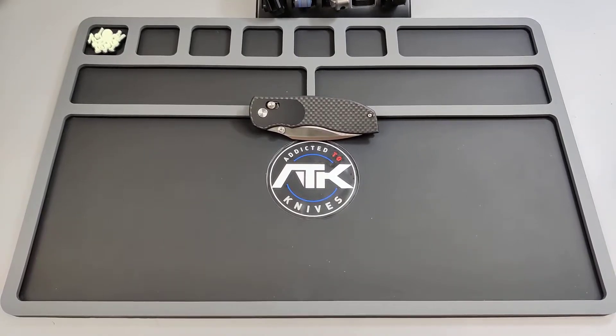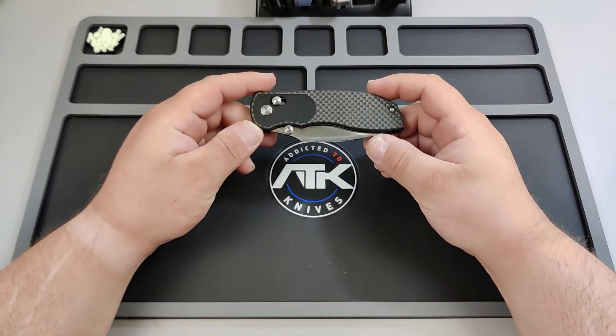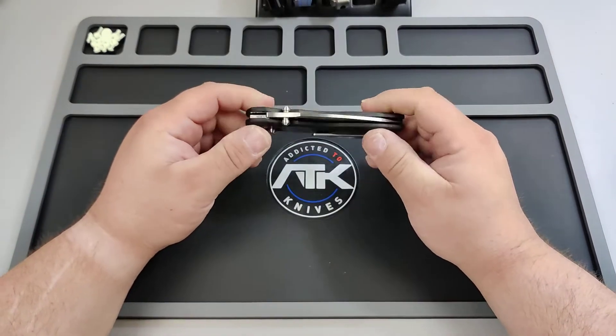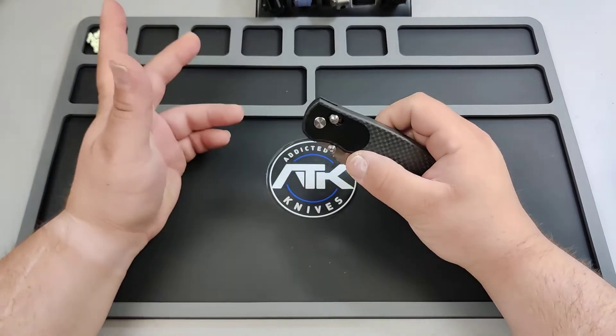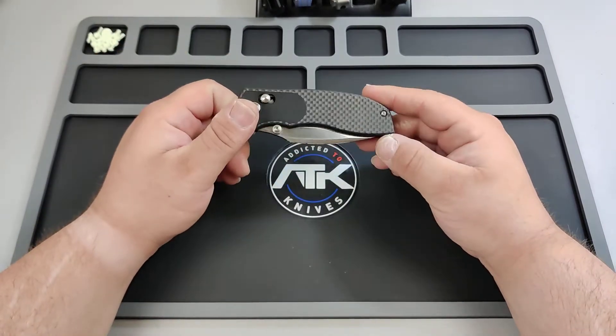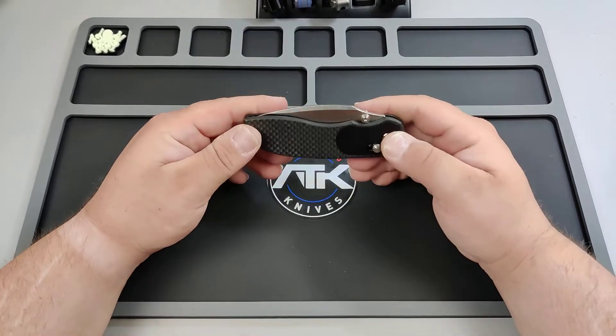What's going on everybody, back again at Addicted to Knives. Thank you for joining me. We've got a Tuya — this has been out for a while, I've had my hands on it a few times but I haven't had it on the channel, I actually haven't had it to review.